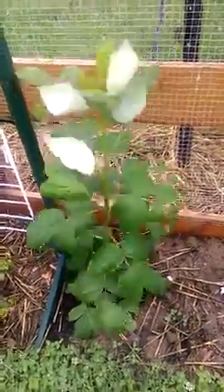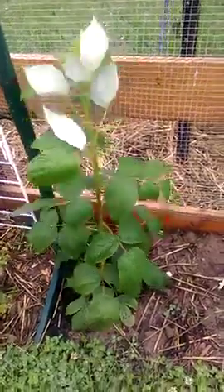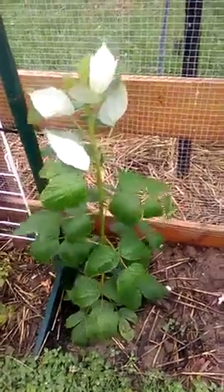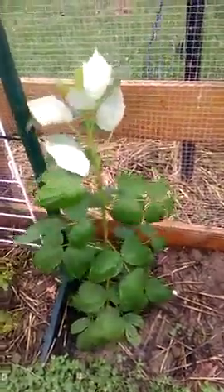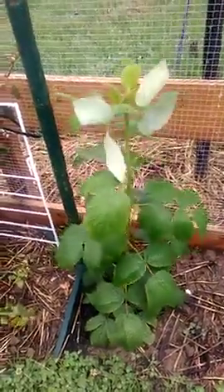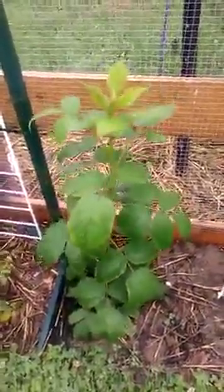In the stores or supermarkets you're paying $30 a kilo for them, so it's a great asset for any garden. And yeah, you just train it — sort of like a pumpkin or anything else — and keep it under control when it gets bigger so it doesn't go everywhere.